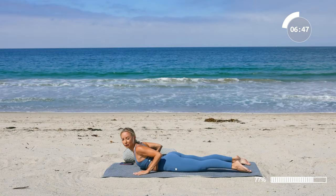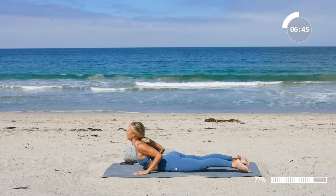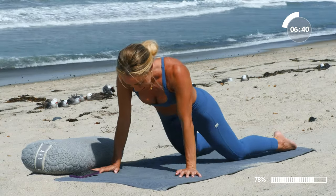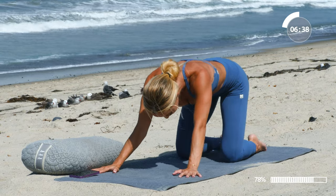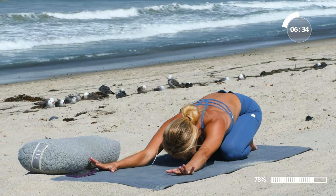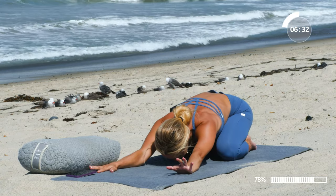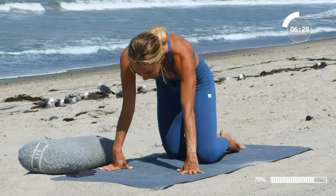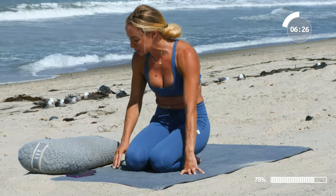Take one cobra right here — lift the heart and chest up, and release. Take it back into a child's pose. Feel those legs release after all the work that we've done. Then come on up — we're going to take our bolster now.